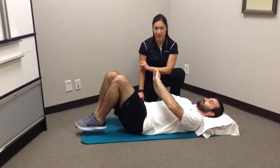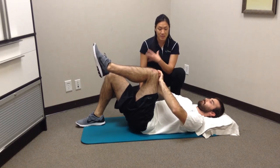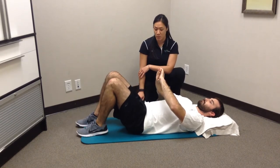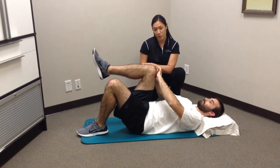Alternate going back and forth with 5-second holds on each side. Make sure the breathing is relaxed, controlled, and not holding the breath. Go back and forth twice for one minute.